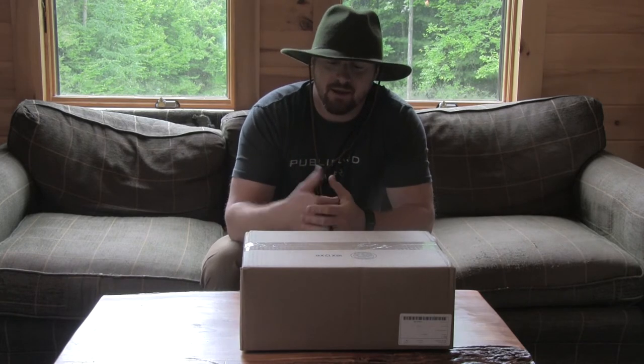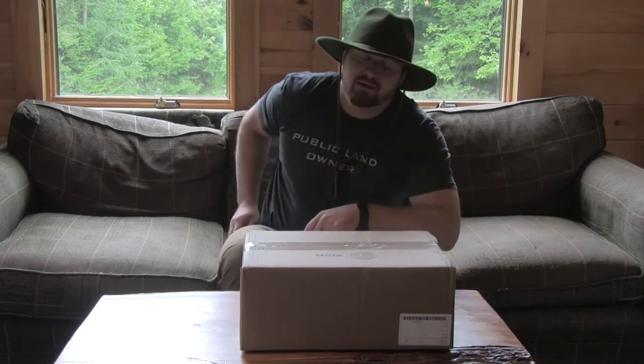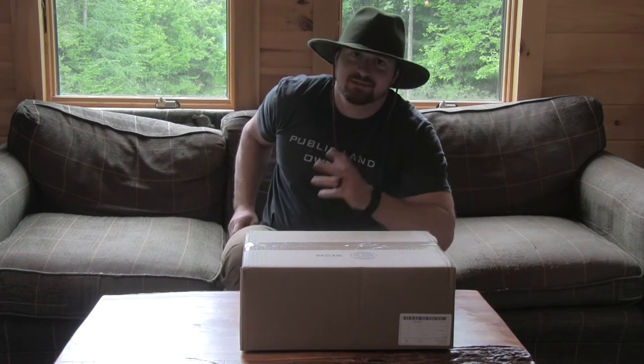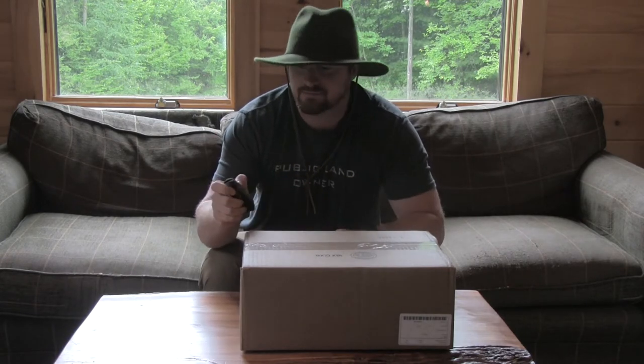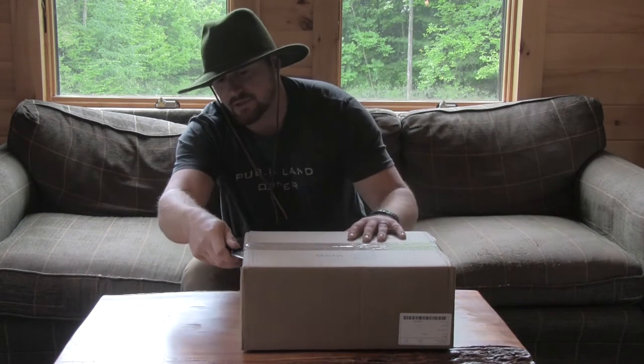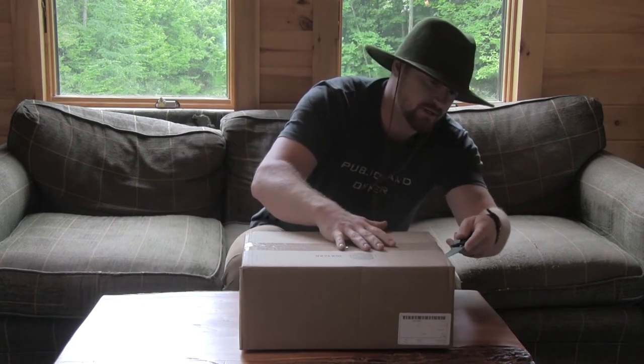So I went ahead, scooped it up and we're gonna go ahead and open up this bad boy, see what she's like. All right, got my trusty pocket knife. Gonna go ahead and just slice open the top.